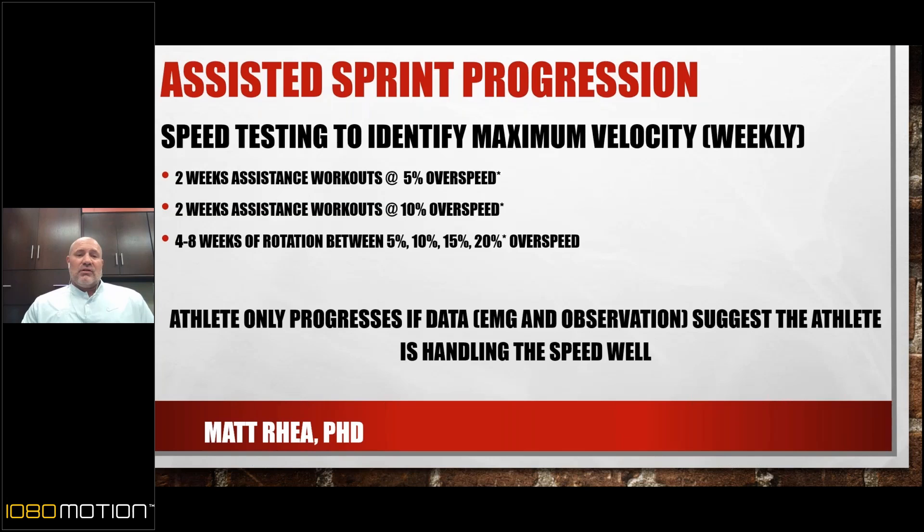There's a pretty wide range of difference in athletes and who is comfortable at what speeds. Some are comfortable at 5% but show anxiety at 10%. Others run at 20% overspeed and feel great — they want to go higher and I just prevent them. There's no set pattern that says everybody does the same amount of overspeed. It's tailored to the individual.